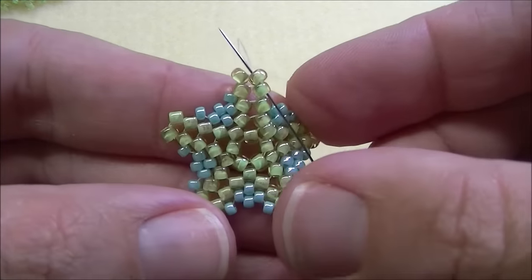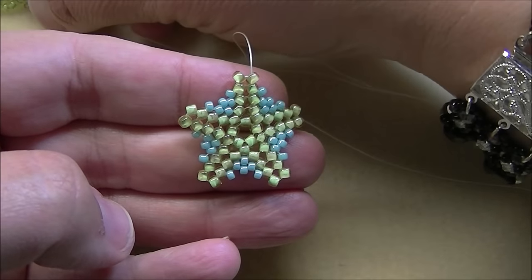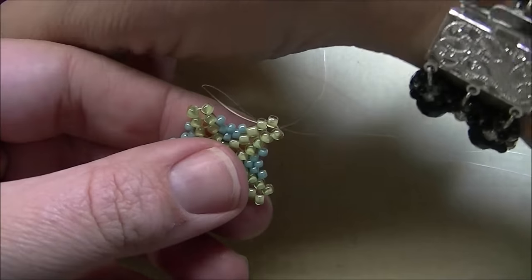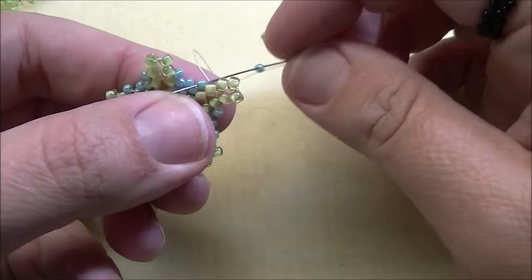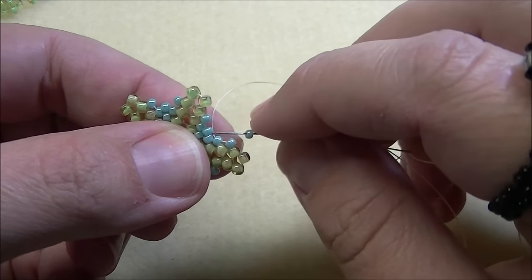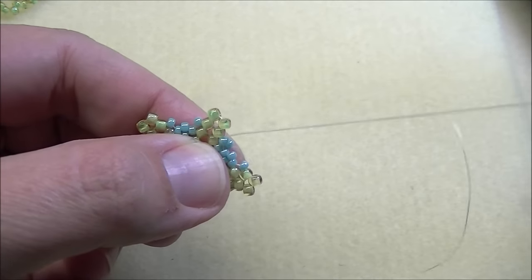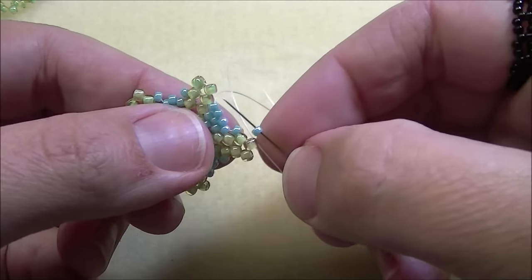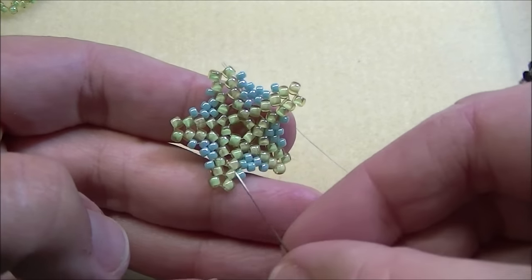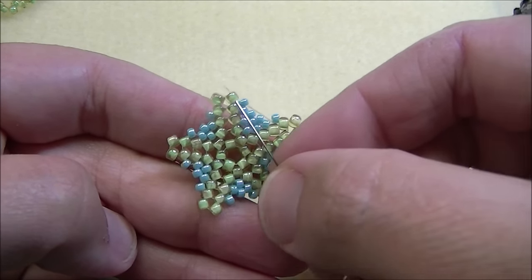Sometimes you'll have to wiggle it into place, but there you go. Now we're ready to do the next row with another increase in the center — pick up two eights, go down through the next eight, then pick up an 11 through each sticking-up 11, finishing with an 11 through the top eight. That gives us four 11s on this row. Work around the entire row adding four 11s, then do the next row adding five 11s.